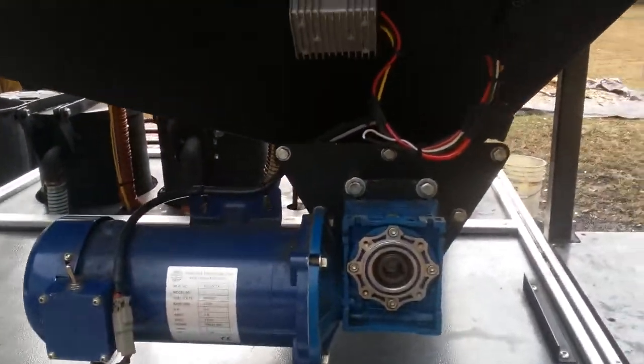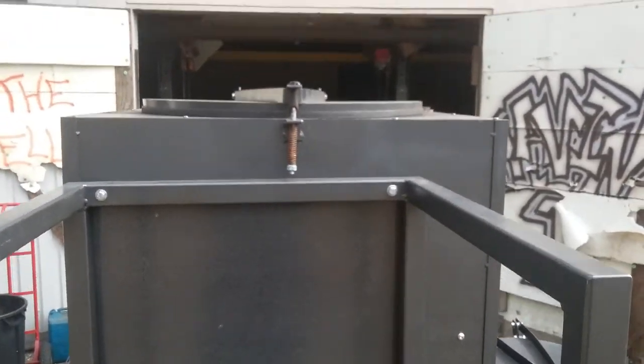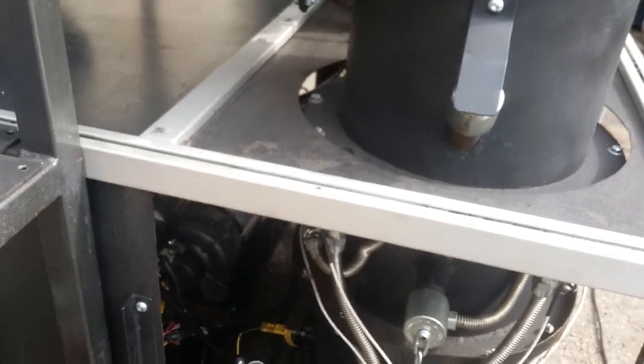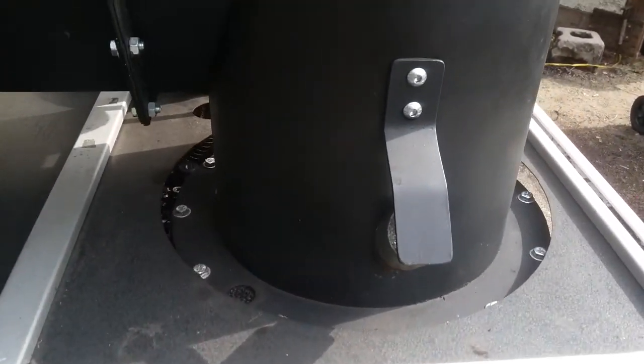Of course you got your auger, the loading platform, and then up there you got your main lid with a big opening for dumping fuel. There's another valve back here — that's your main intake for natural aspiration. So once the machine is lit, this valve will shuttle closed and that valve will shuttle open and supply the air jets with intake air.